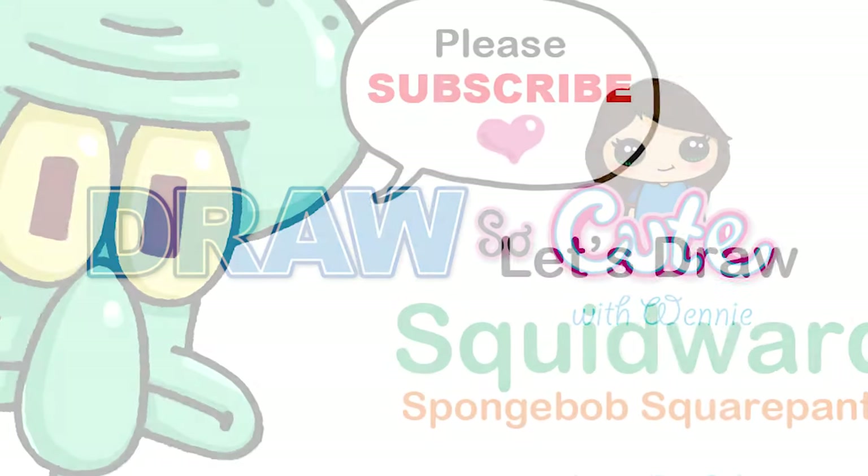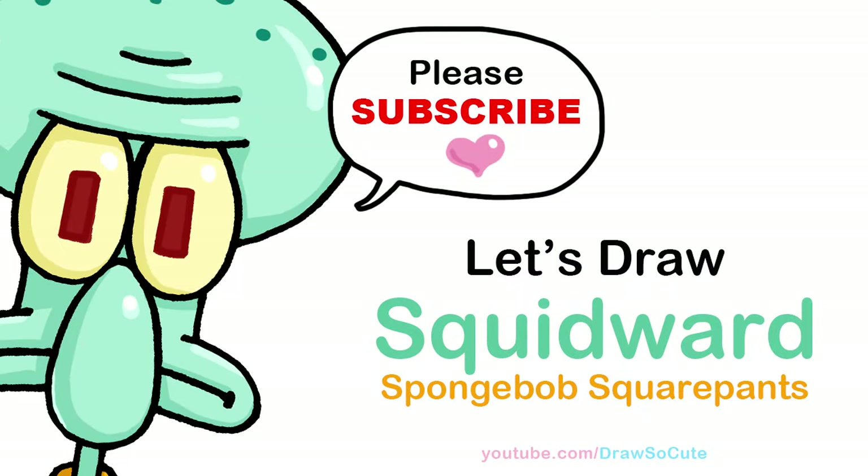Hi Dress It Cuties, Winnie here. Today we're going to draw Squidward from SpongeBob SquarePants. So let's get started.